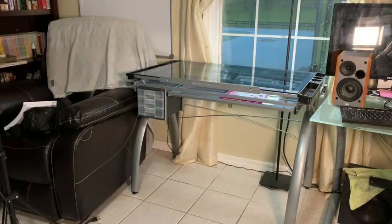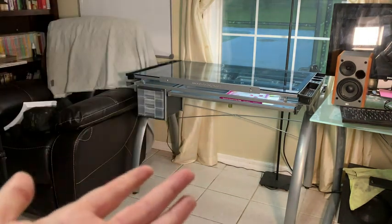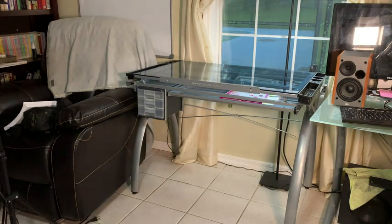So that's the SD Studio Designs desk — really good quality. The top is easy to clean; I just use a glass cleaner on the top to keep it clean.